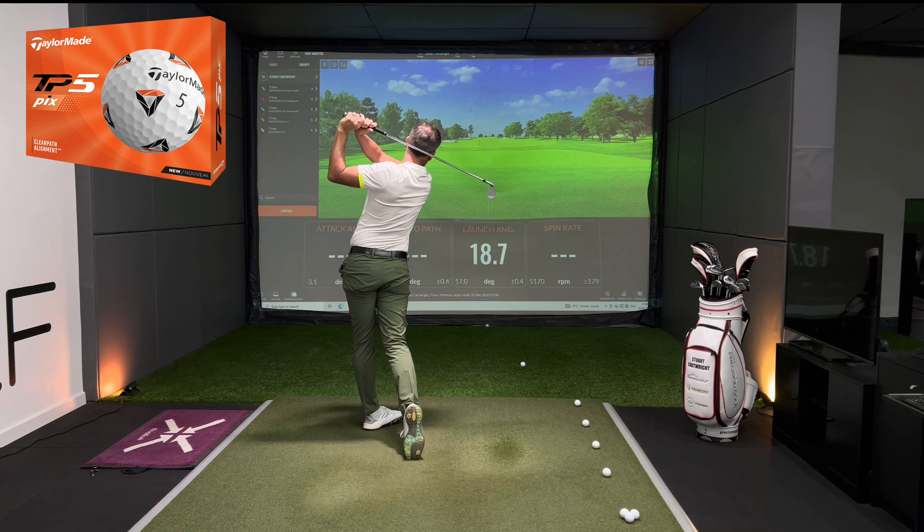The Bridgestone: face to path was super neutral at 0.8 degrees shut. We see a slightly higher launch by only half a degree, and spin rate about 100 revs more than the V1X, 100 revs more than the V1. Carry is actually less. Total much the same. Already you're getting a flavor — there are no real standouts here so far.